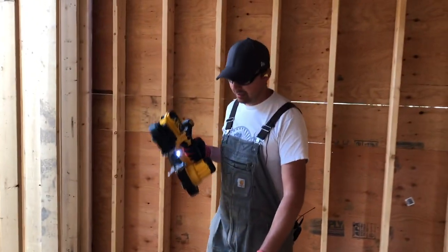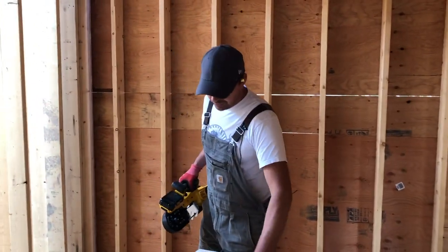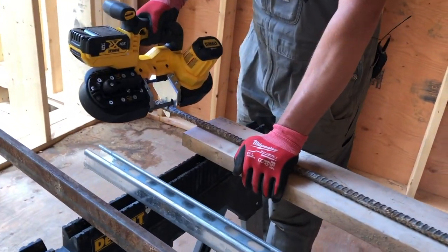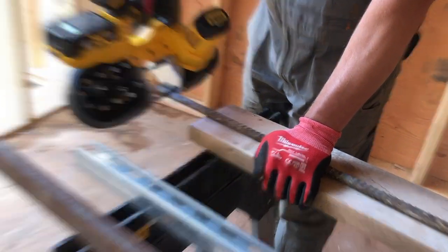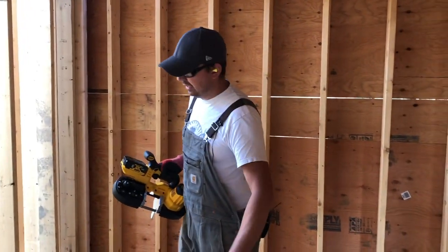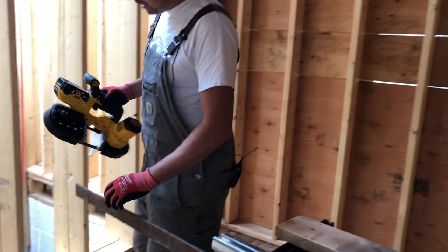That was pretty quick — I like that. Let's go on to the rebar and press with that. Let's try this quarter inch angle iron.